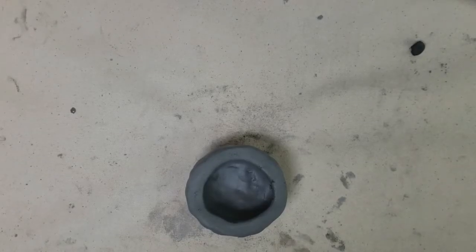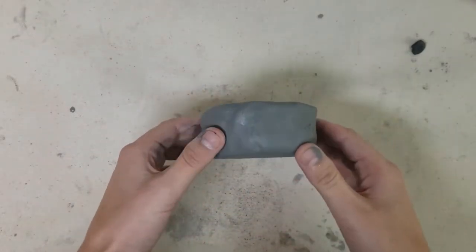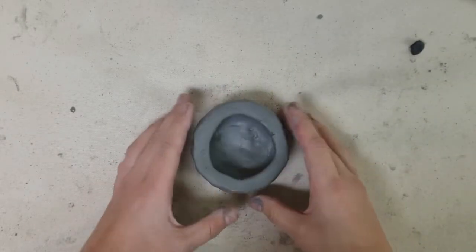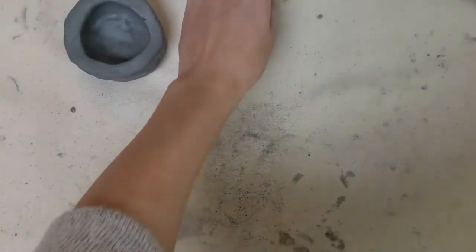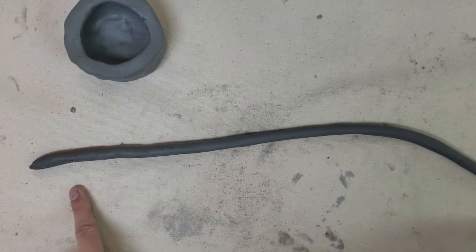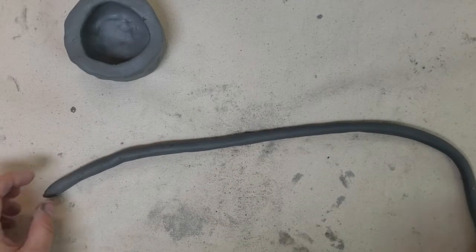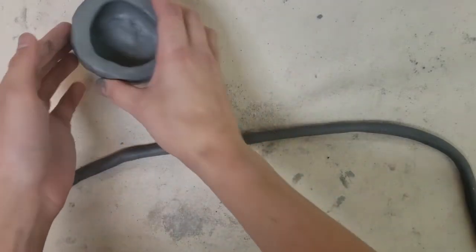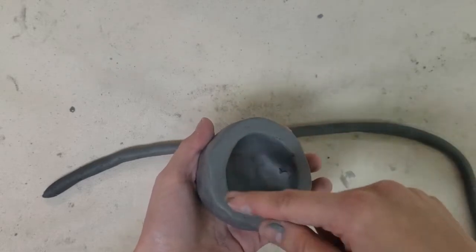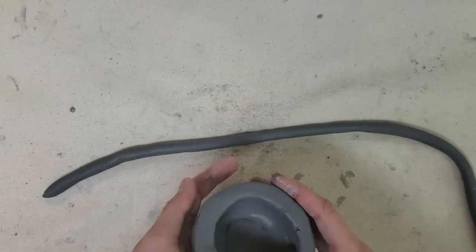Today we're going to be making a coil pot. For our coil pot, I always like to make a base from a pinch pot, but a little bit narrower or shorter in height. A coil is like a snake — it's a long piece of clay that is rounded like a cylinder but stretched out. We're going to make lots of these into a coil pot, snaking and slithering the coils around to build height and create really cool designs.